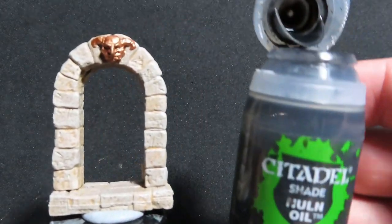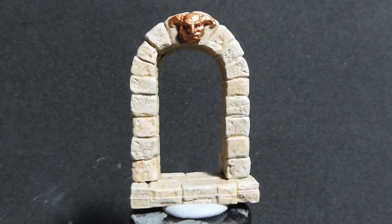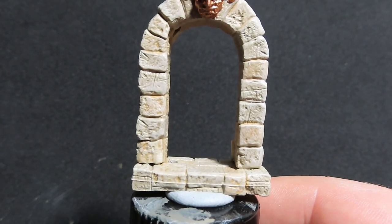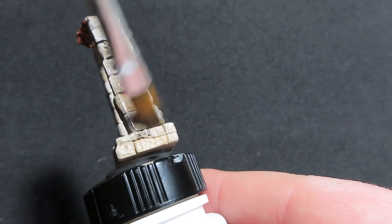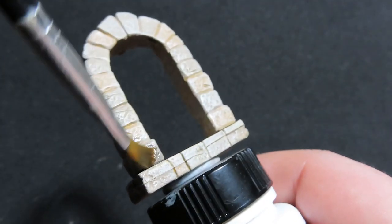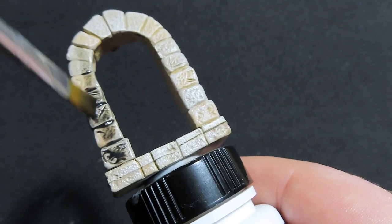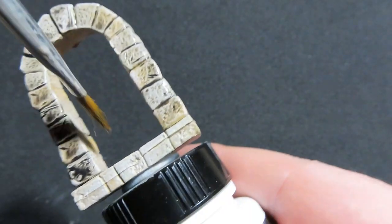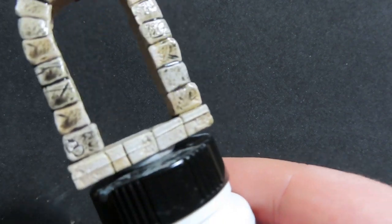Now we're going to move on to washing the archways using Nuln Oil on both — the dungeon door archway and the castle door archway. Grab a bigger brush so you can cover a lot more area and really speed up the process. The Nuln Oil is going to bring out all those nice little dents and dings in the stone and add a lot of nice interest to the piece.